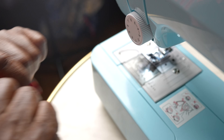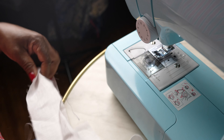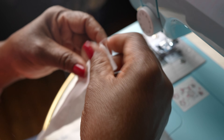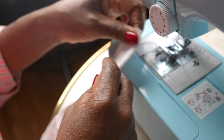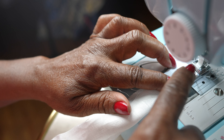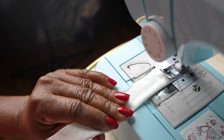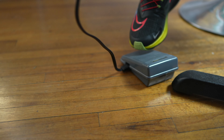So you grab your fabric. You will place it underneath the presser foot, making sure that the presser foot is on top to hold your fabric. Once your fabric is in place, you can step on the pedal — the sewing pedal — and you can make the machine go.